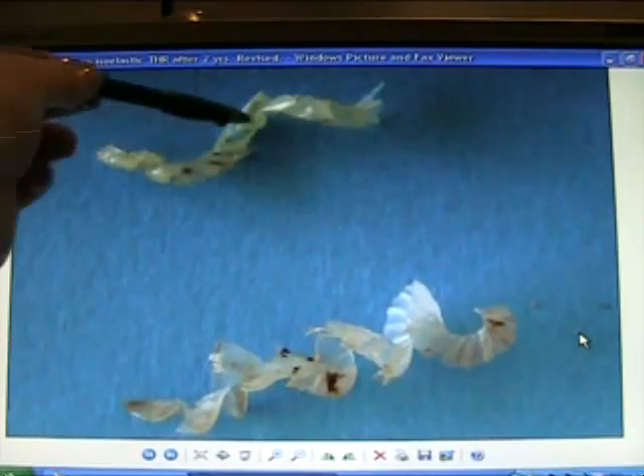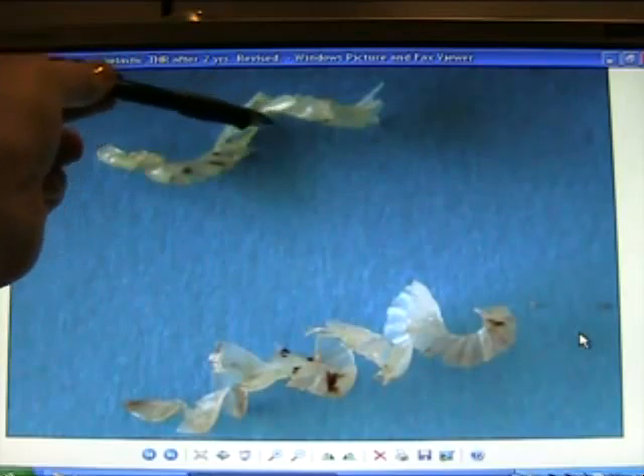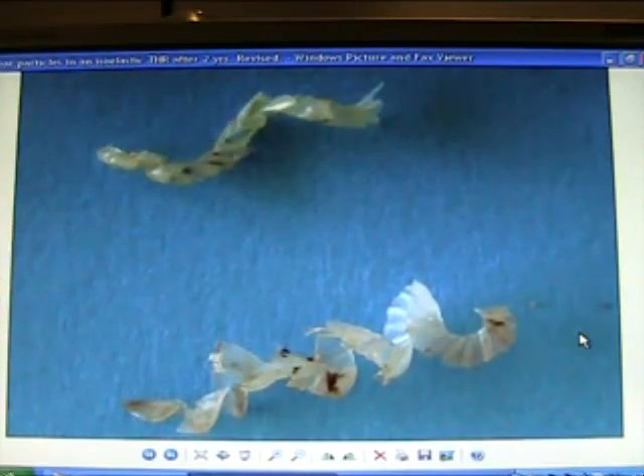Here are some wear particles — an isoelastic tibial hip implant retrieved after two years. This amount of plastic wear occurs when the polyethylene floats around inside the joint and at the implant-bone interface, causing inflammation and loosening.